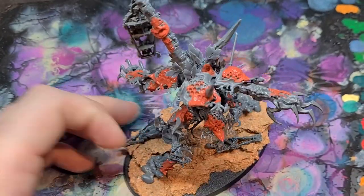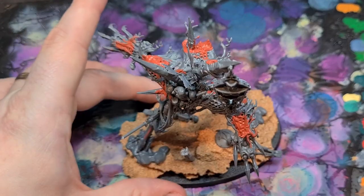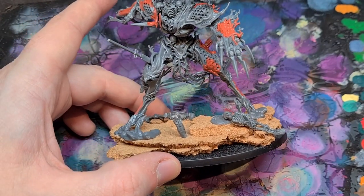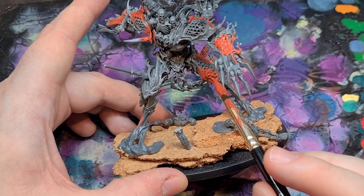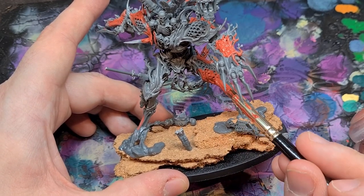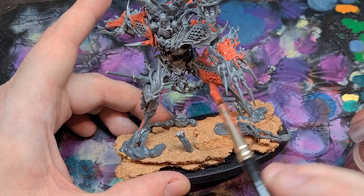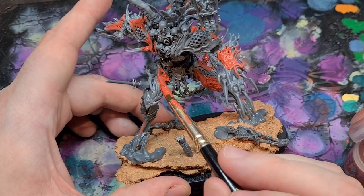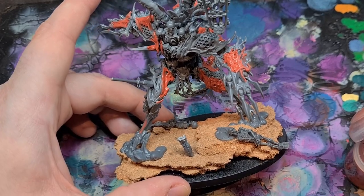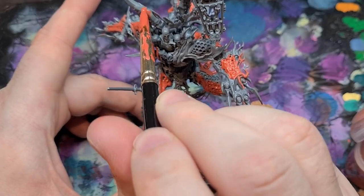That includes covering up some of the honeycomb structures on Dreicher, just to try and make them look a bit more battered and worn, and to make the ones that are still there stand out a little bit more. Come painting time, the plan for these honeycombs is not to have them leak honey, but probably to have them leak some sort of sap-like blood.